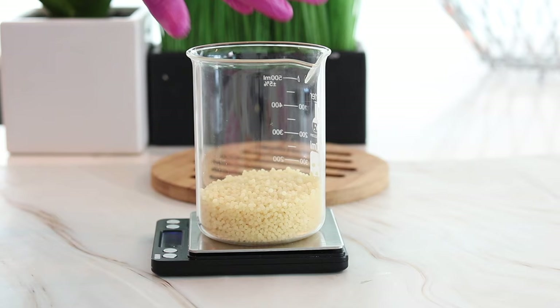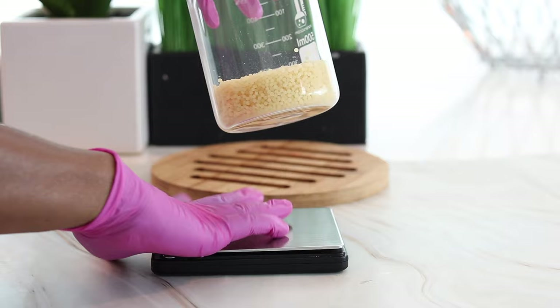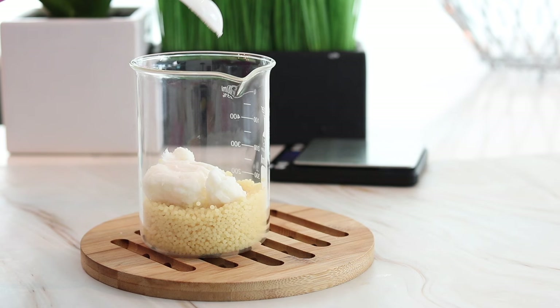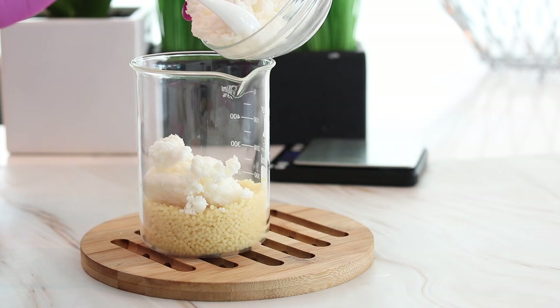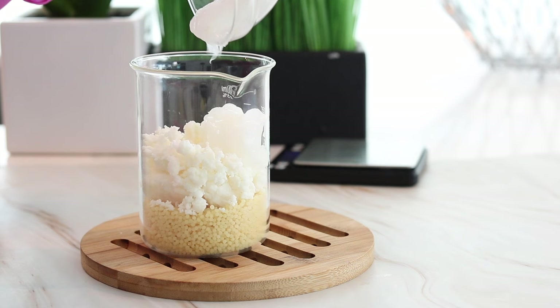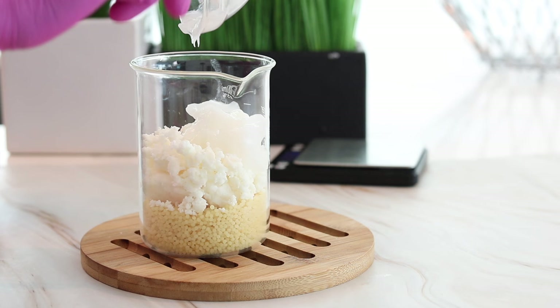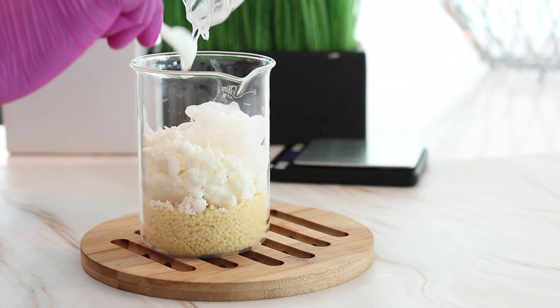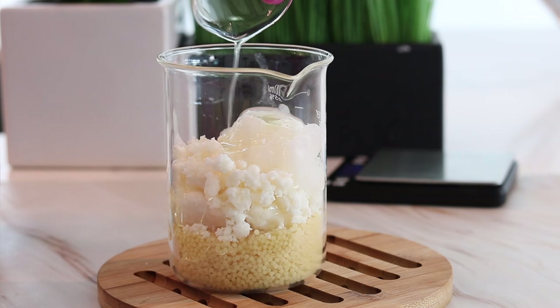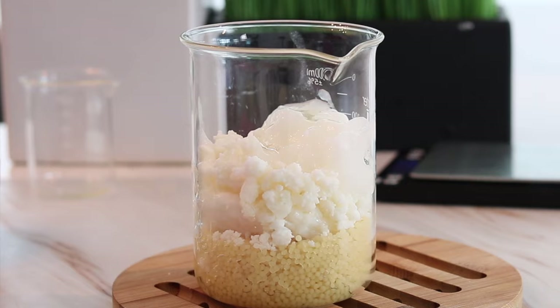Now that I have my beeswax, let's go ahead and add in all the other ingredients. I'm adding in the shea butter, followed by the coconut butter, then the babassu oil, and last but not least the argan oil and avocado oil. Now that we have all of our ingredients together, let's go ahead and melt them down.